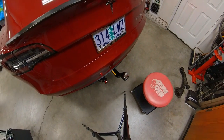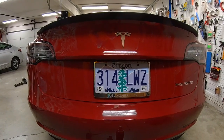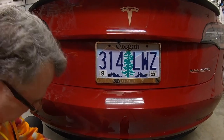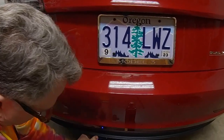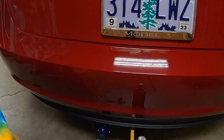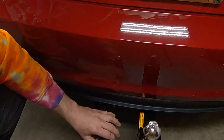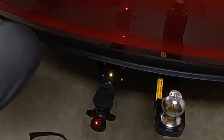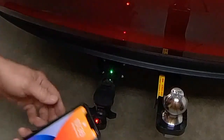We'll try the brake. First thing we're going to do here is hook in the Echo Smart Wireless Trailer Brake. We've got the little blue light there, indicating that it's plugged in and has power. We'll plug our tester into that and we can see that the power is going all the way through. Now we've got a flashing yellow light, then green, which means I believe it's hooked up. Tap to accept.